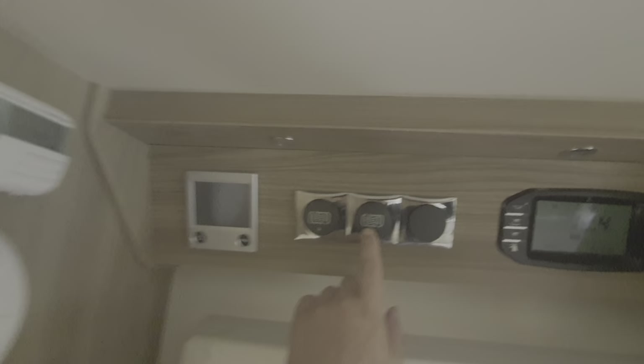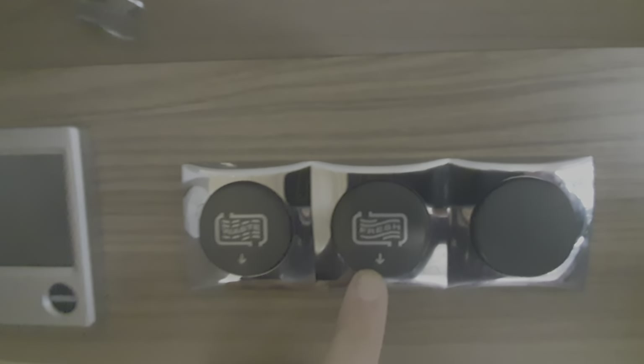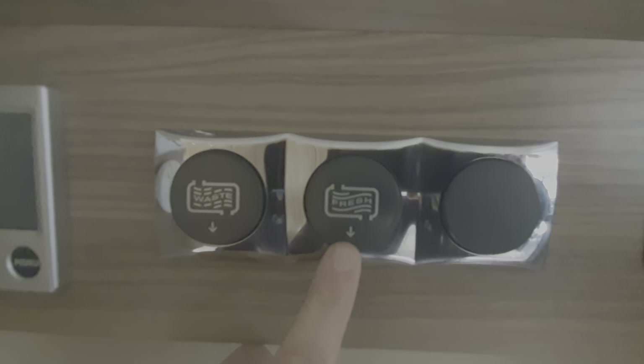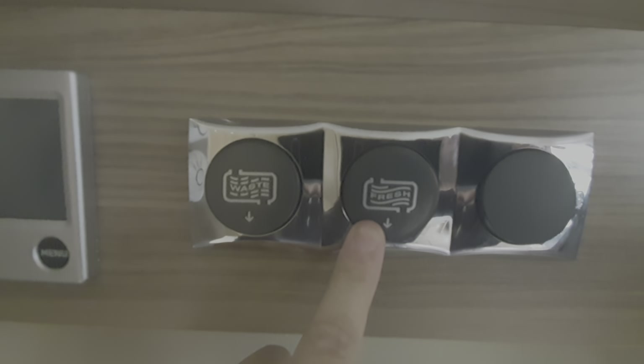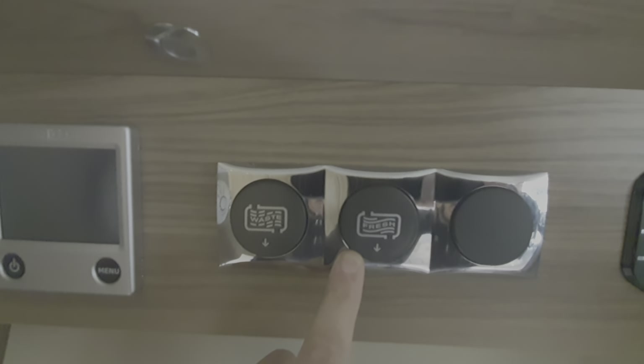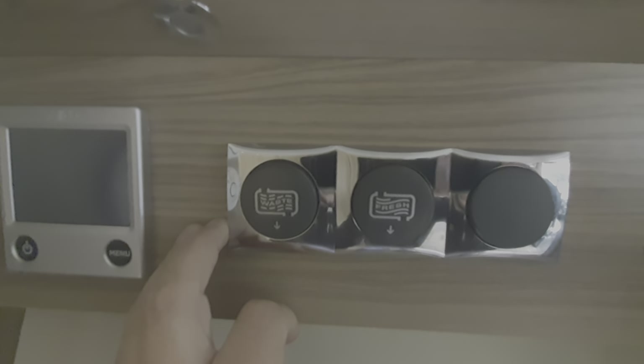Just while we're on the subject of draining down the tanks, these are the switches that allow the fresh water and waste water tanks to be drained. To drain those, you simply press that button and you'll hear a screw valve open up, opening the taps for both of those valves.